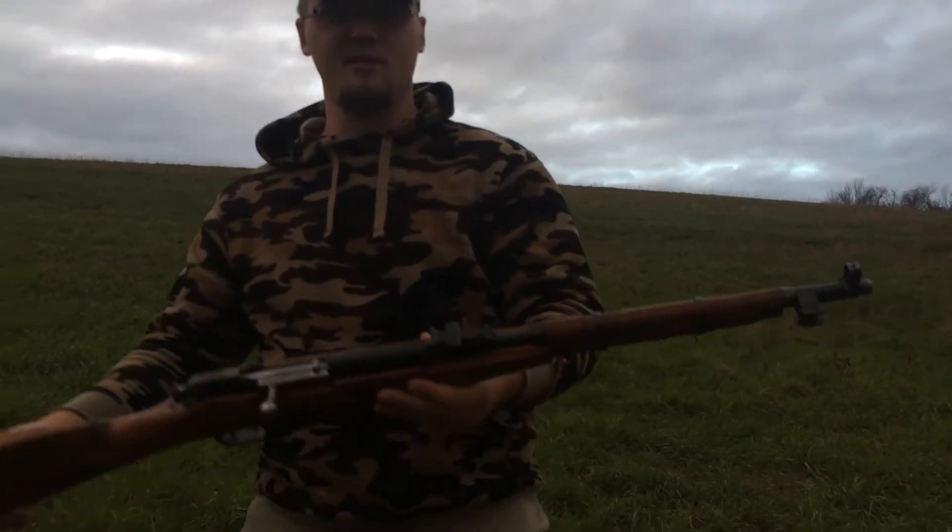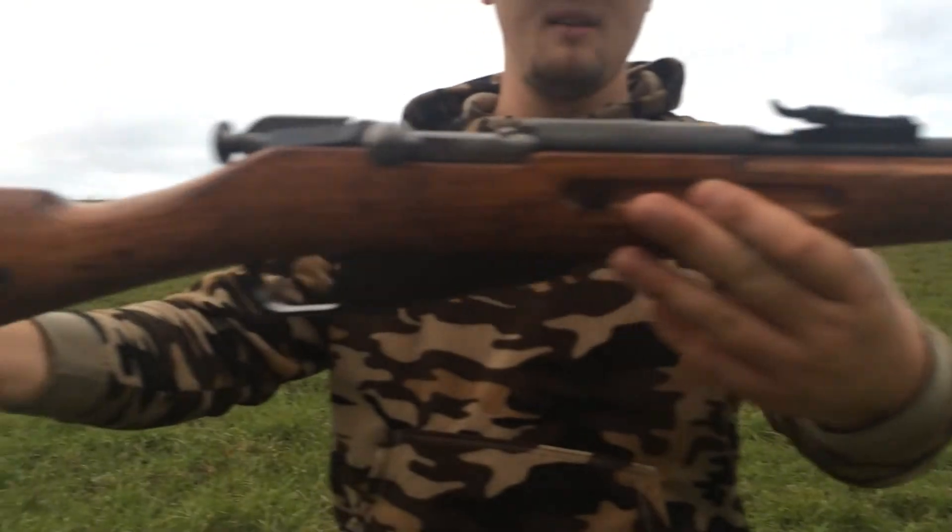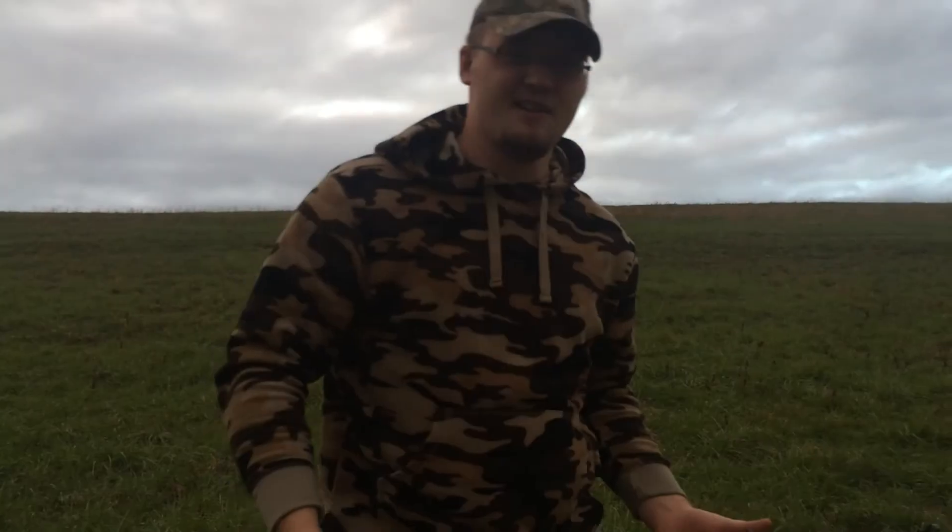Let's do a close-up real quick and we're done. That's the Mosin-Nagant. See you guys.